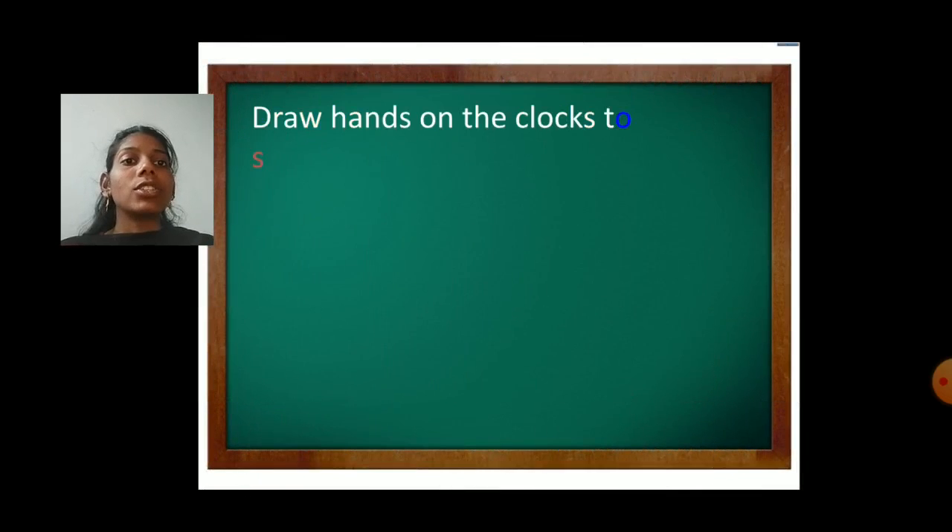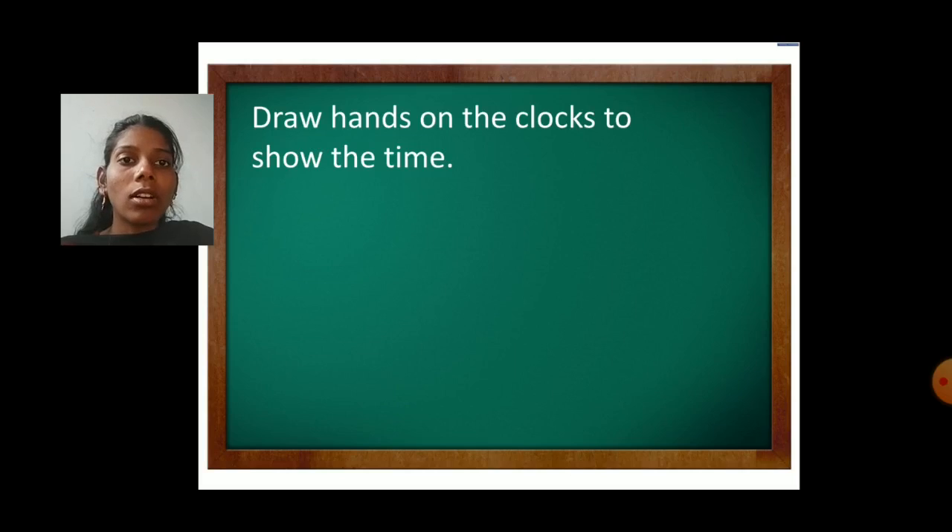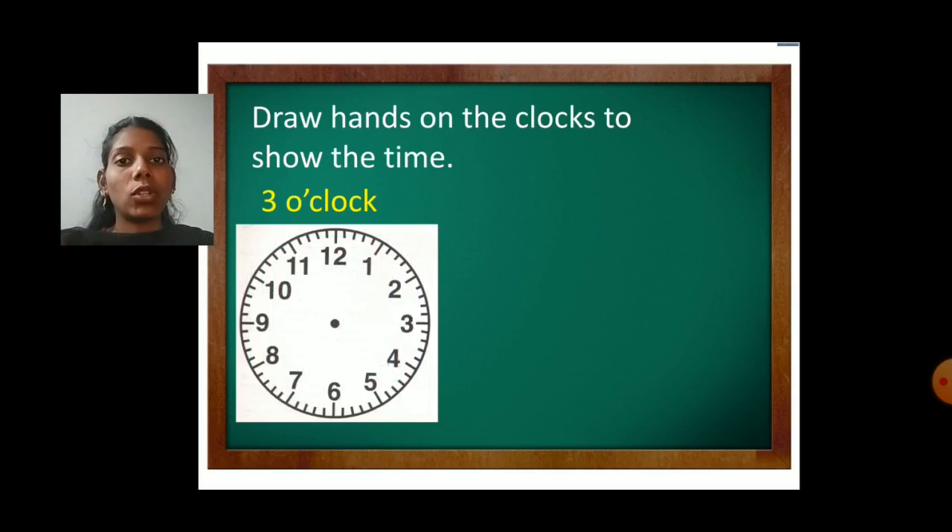Question number two: draw hands on the clocks to show the time. Time is given and according to the time you have to draw the hands — the hour hand and the minute hand. First draw the hour hand, the smaller hand, and then the minute hand, the bigger hand. For example, three o'clock — draw the clock in your book and draw the hands accordingly. Next is eleven o'clock. Whenever you write the time, always first observe the hour hand and then the minute hand.